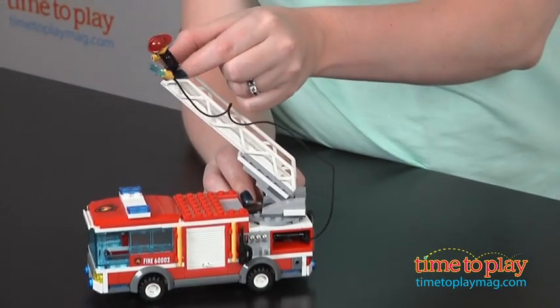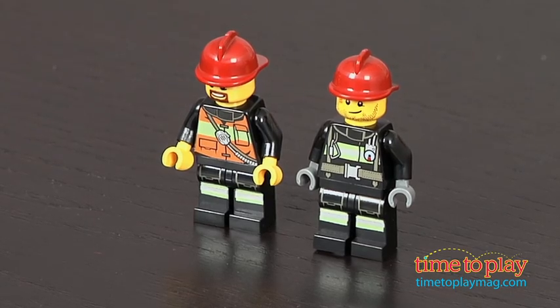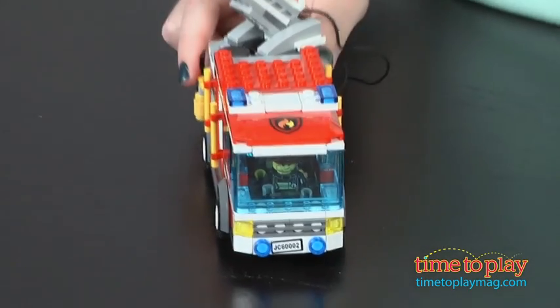This makes a great addition to any LEGO City collection, or a great way to start one. This building set combines realistic details, fun building, and lots of opportunities for imaginative play.